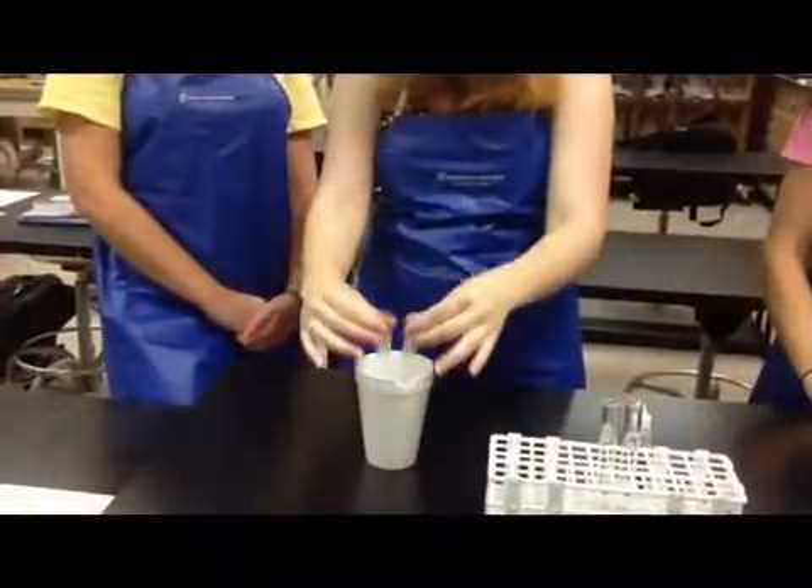We're done. Now let's look at our test tubes. One is yellow and the other is blue, just like it was when we started. That means that this one contains sugar water because it showed a reaction. This one is just the distilled water — it can't react at all.